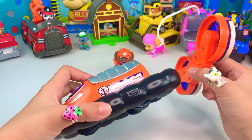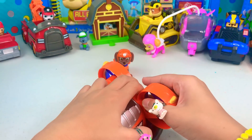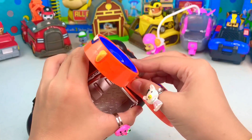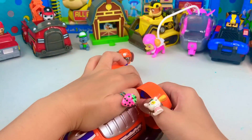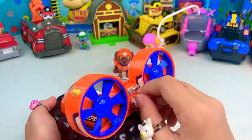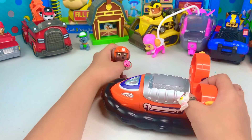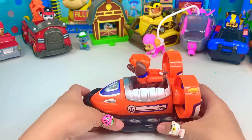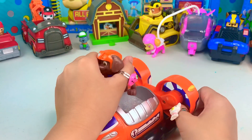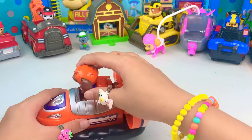Let's connect the fan to Zuma's vehicle. It's not really easy, but it is connected. Let's put Zuma into his hovercraft. This is so cool!